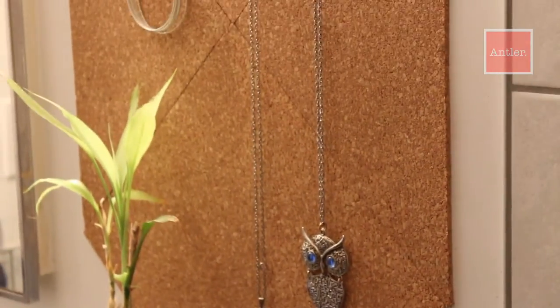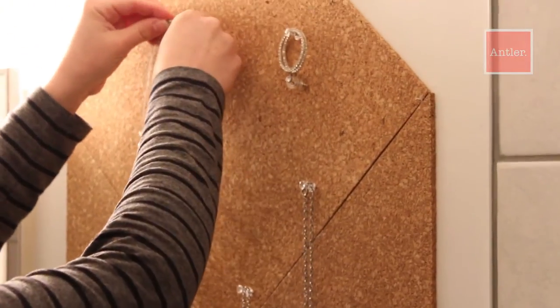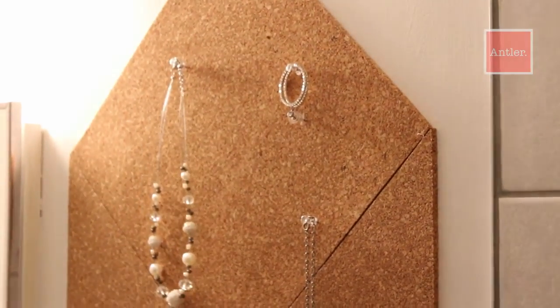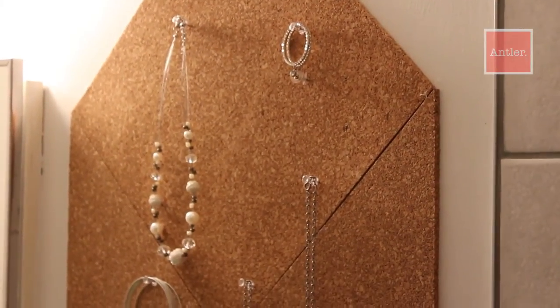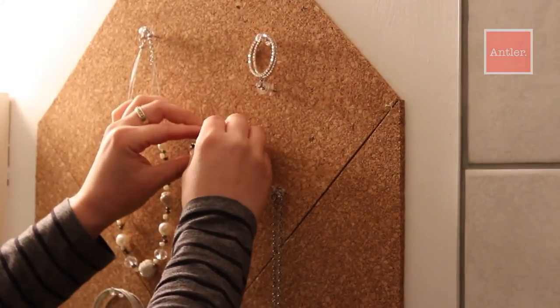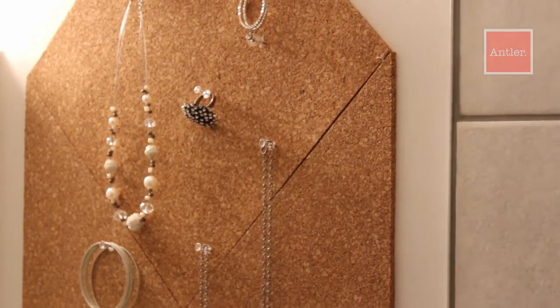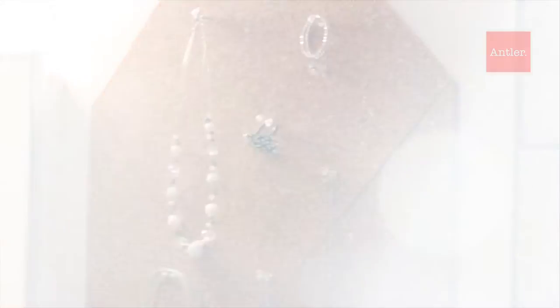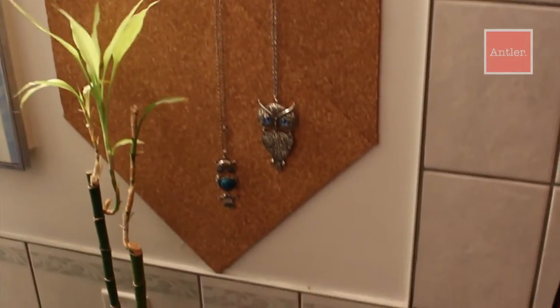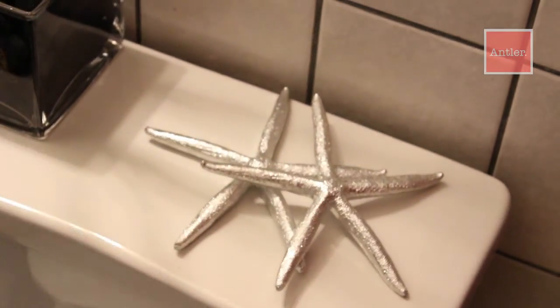Now there's one last thing to do and that is to decorate. I used clear thumbtacks and hung some of my favorite jewelry. The best part about decorating is you can totally change it up and get creative and put on the board whatever you want. I also added a bamboo planter as well as two silver starfish to give it a little extra pop behind the bathroom toilet.